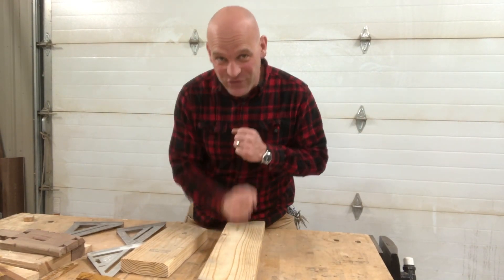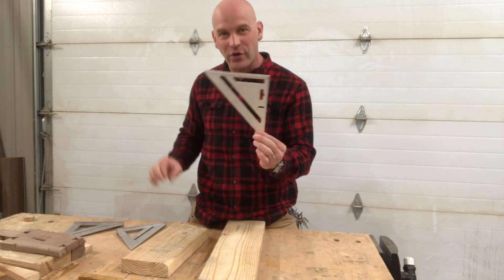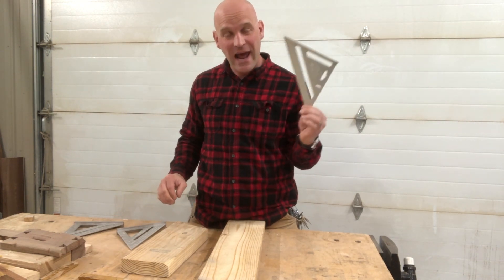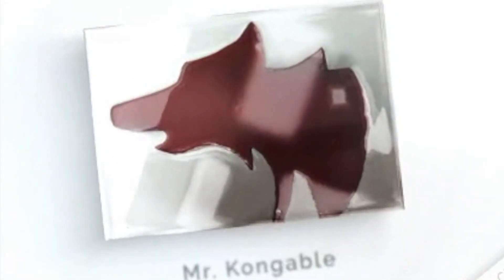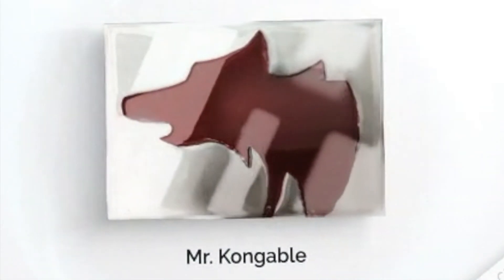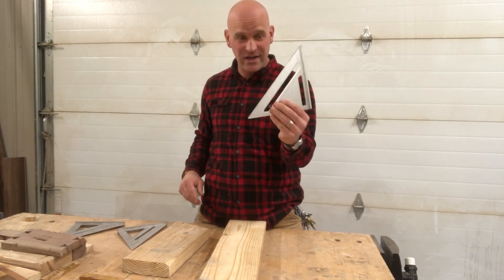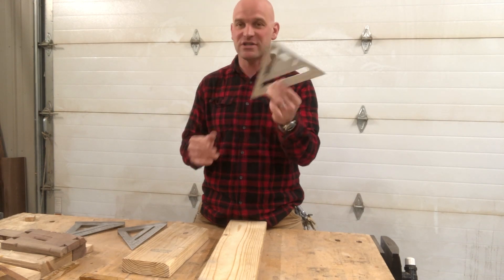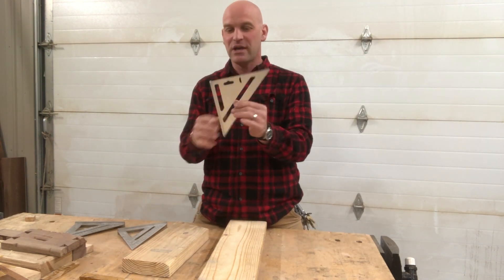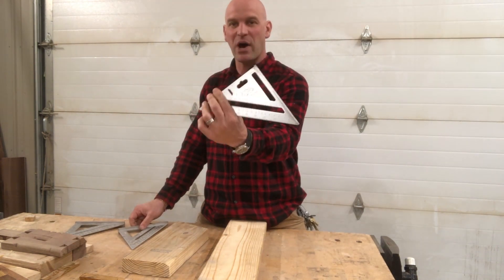Hello friends, thanks so much for joining me today as we look at the wonderful speed square and how to make some different cuts with it. This is the speed square and it is an amazing tool. It's just a solid piece of metal, commonly made out of aluminum. This one is an Empire.